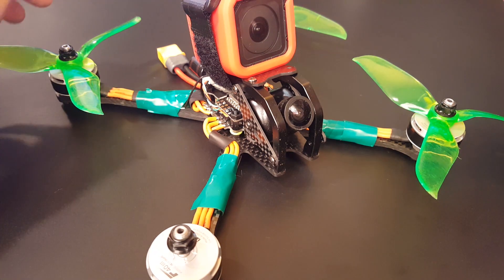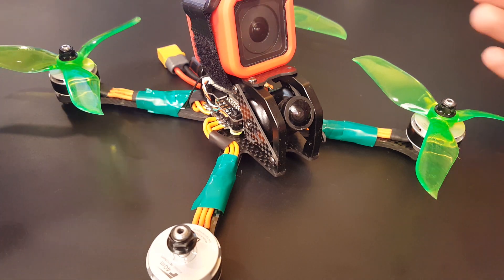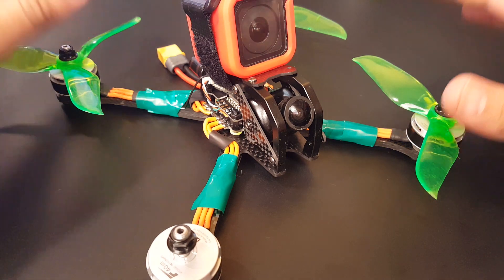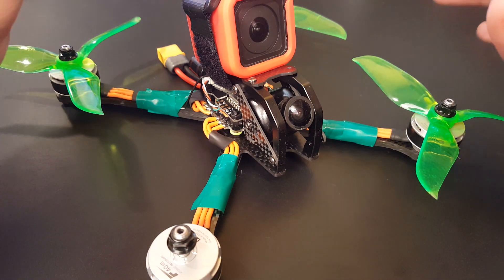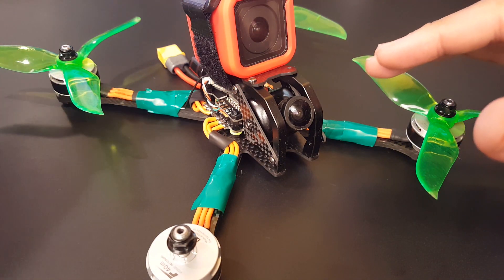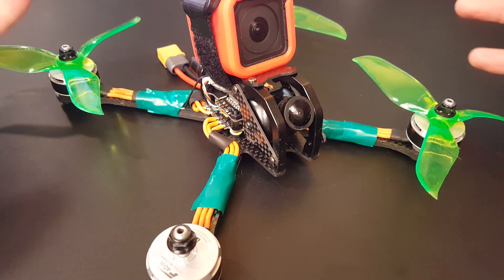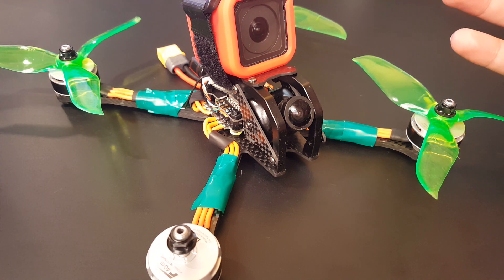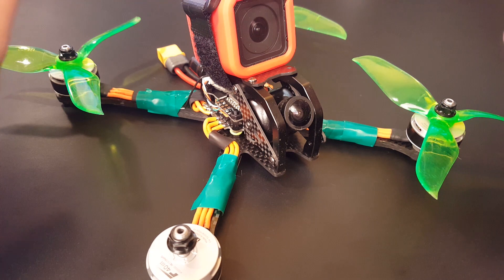Hi guys, welcome back to my channel. Today's video is about FPV noise in general, and this is going to be a series to help people debug and figure out where noise is coming from. It'll be a brief overview of common noise issues that are easily fixable, how to look for them, and how to fix them. We'll take each method into more depth in each episode, so if you're interested, let me know in the comments.